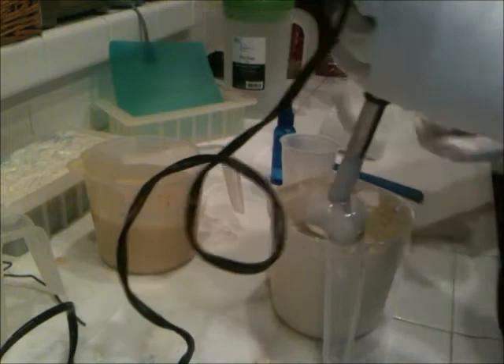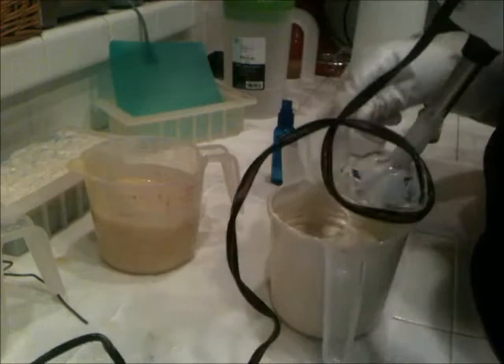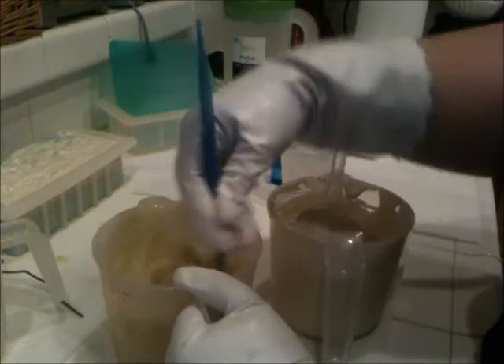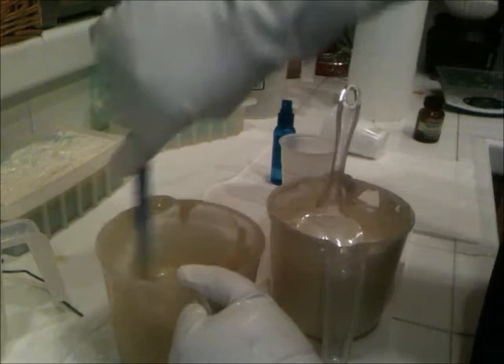It's starting to thicken up on me now, so I want to get ready to pour. It's gotten thick — that's what happens when you leave them to sit. But even that, it loosens it up just fine. I should have used the other end, oh well.